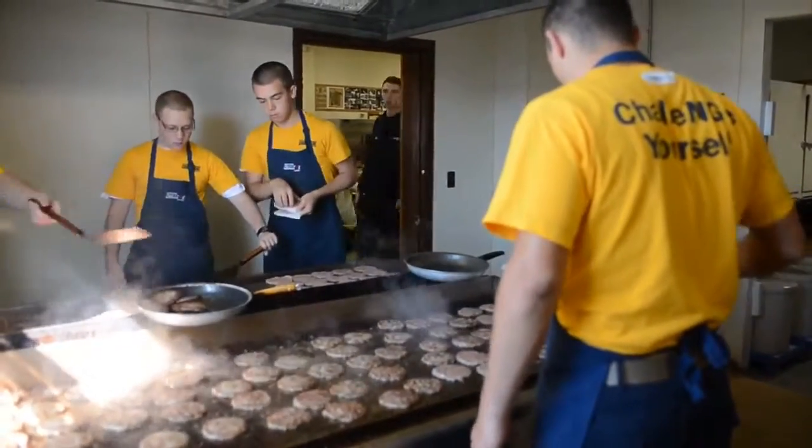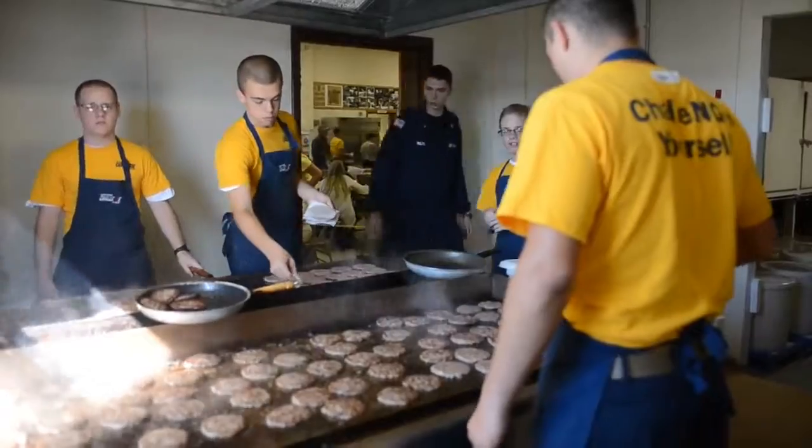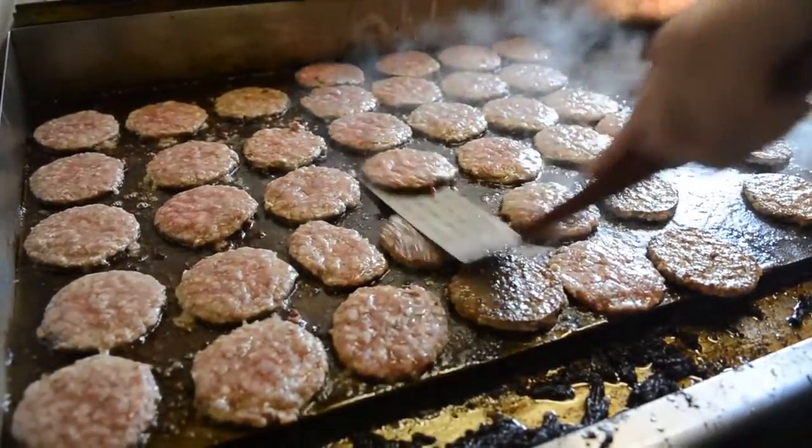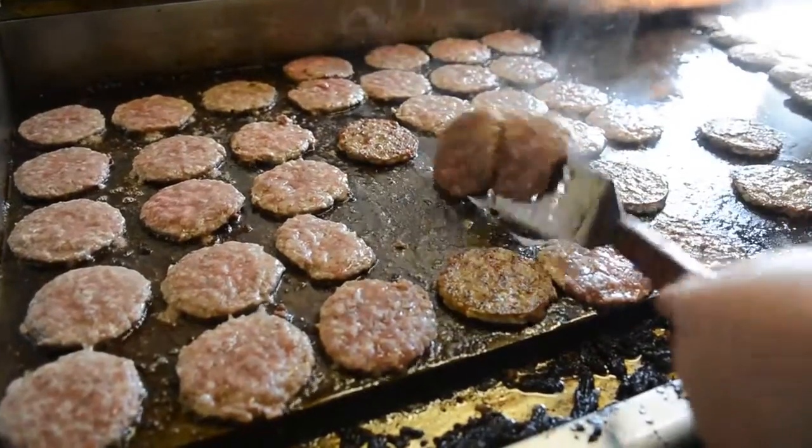I'm standing back there with the Mount Lord Challenge Academy. The kids here are cooking sausage that will be served at the Buckwheat Festival here today, Friday.